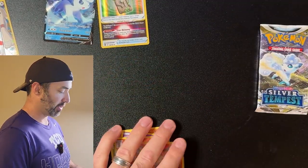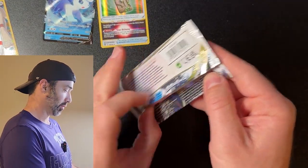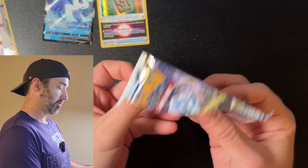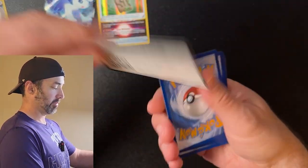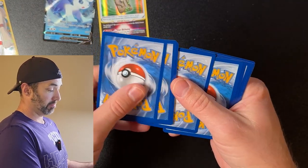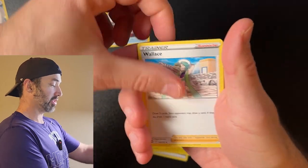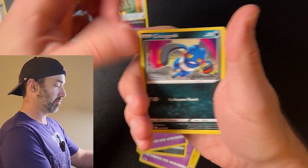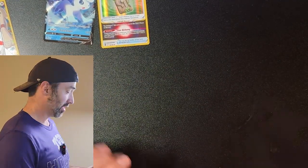Emolga, Vulpix, Dreepy, Delphox — okay, that's our first non-hit pack. I'm okay with that, and the luck we've been having in this ETB is unbelievable. Last pack — white code card again. Last pack magic, let's go! Nothing out of that last pack, but you know what, that's okay.